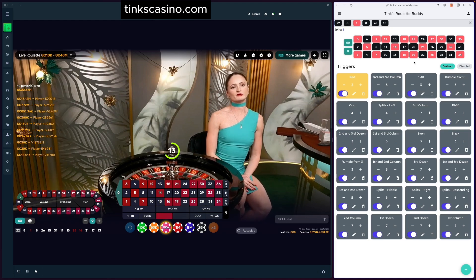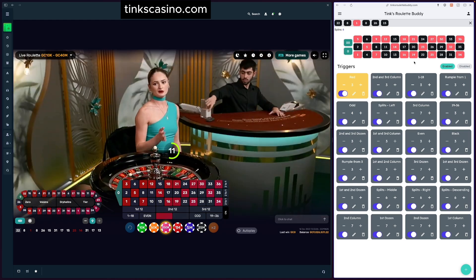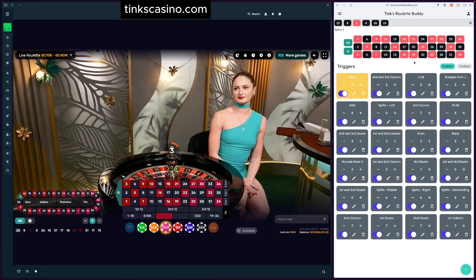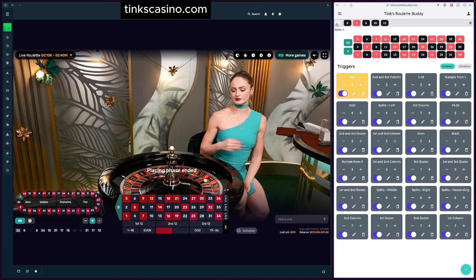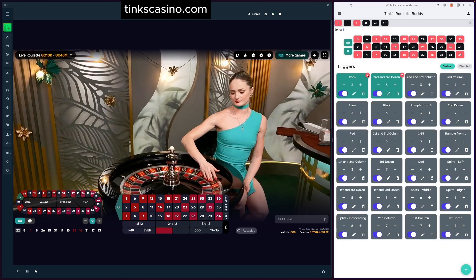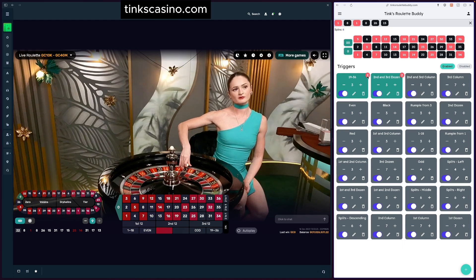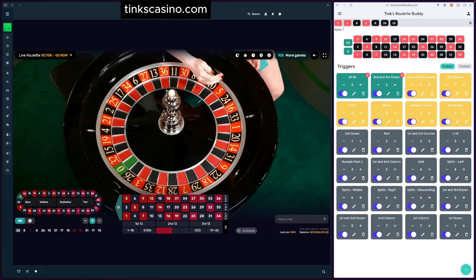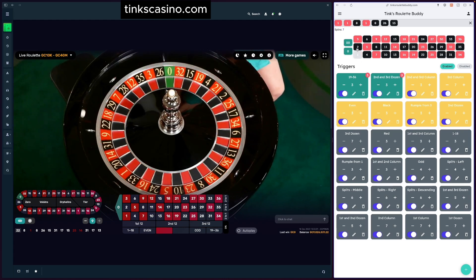If we had spun a 1, we would have lost both the 19-36 bet and the second/third dozen bet. What would happen is you'd see the number change to 2 — the second step of the progression. I'll simulate that: let's say we spun a 1. You can see we're now in the second step for both triggers. Do it again and we're at three, and so on — that's how the progression steps work.